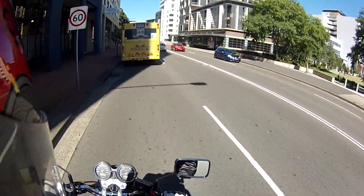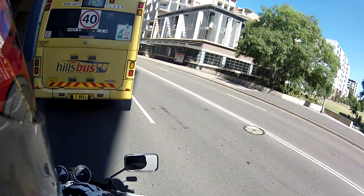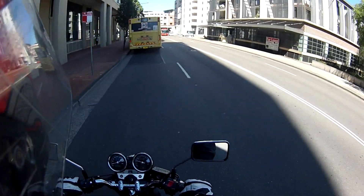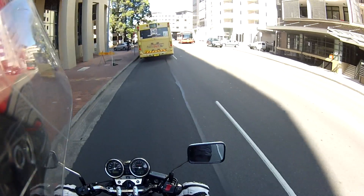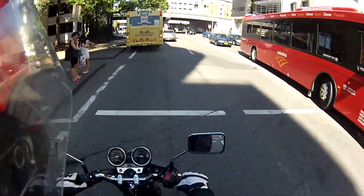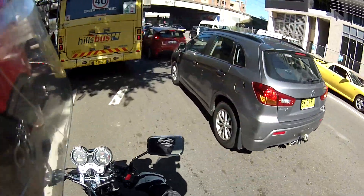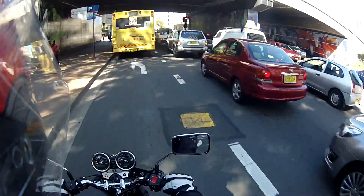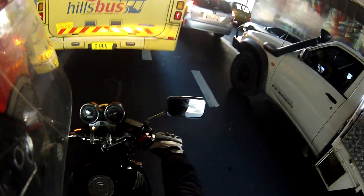Oh, it feels so good to be on a bike again — one that I can finally call mine. It's so good. Three months later and I finally have a new bike. And this bike is fucking unbelievable, I am so excited. Unfortunately I can only take it up to 5,000 RPM, which sucks. And they told me it's not a good idea to put an aftermarket exhaust on it until after the break-in period, which is the first 1,000 kilometres.